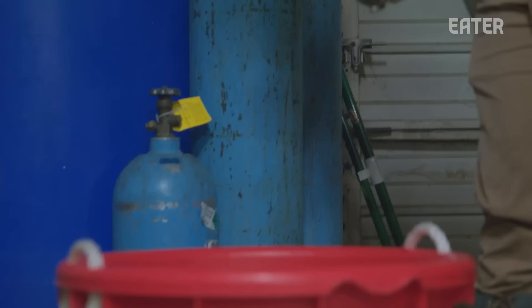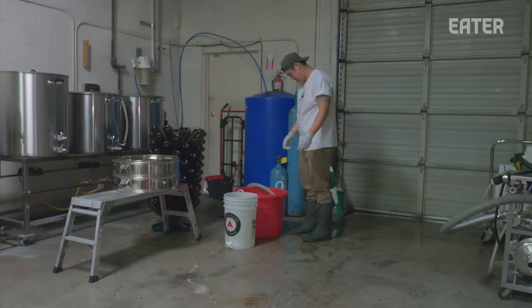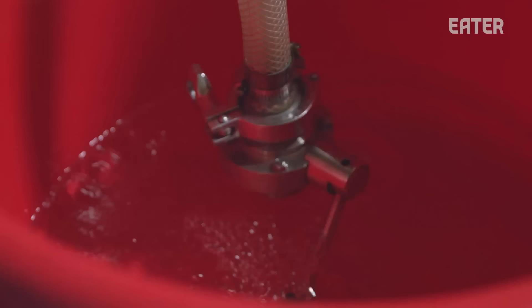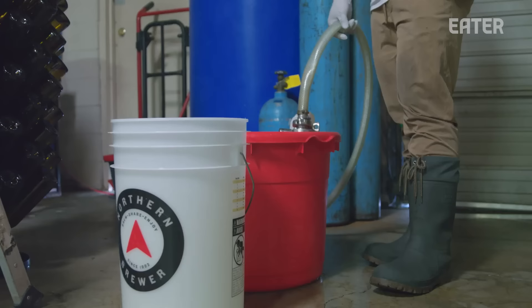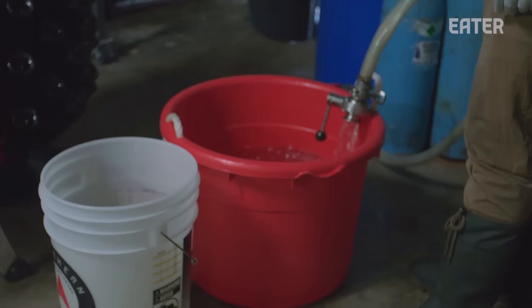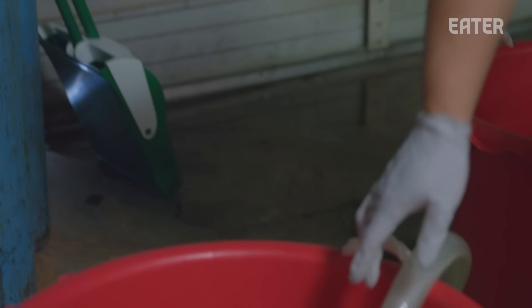This is our tank full of filtered water. We go through two filtrations to get all the unwanted minerals out. Water is very important in anything — beer, sake, wine. More than 80% of what you drink is water. Californian rice grew in Californian water, so I believe that making sake with Californian water and Californian rice is the best combination.